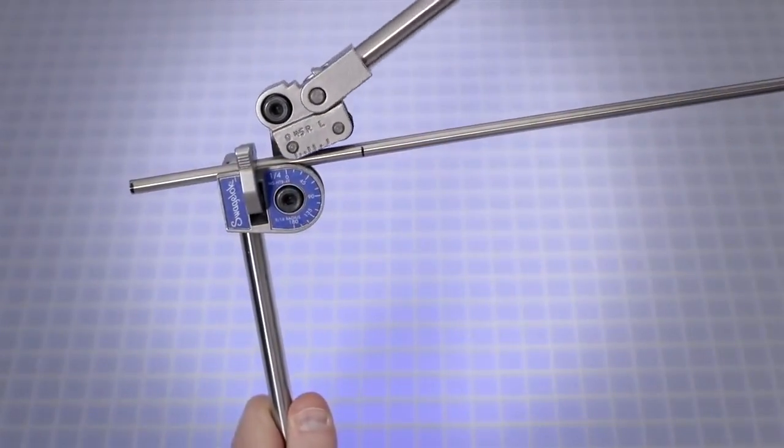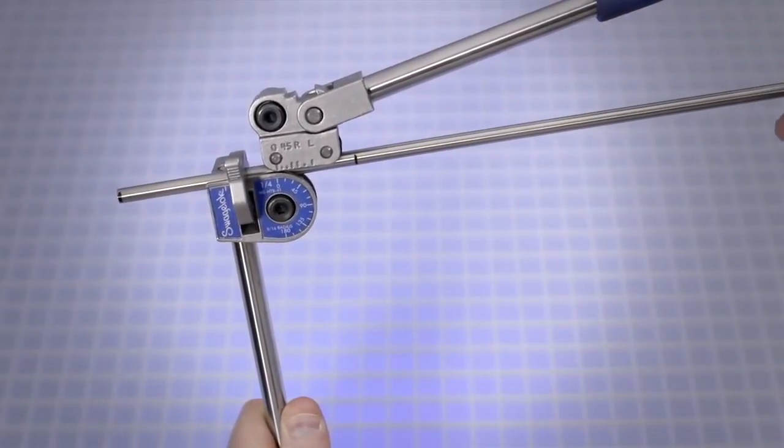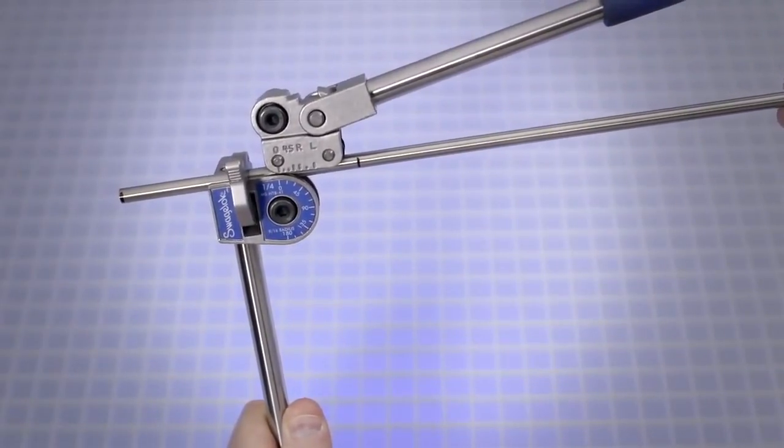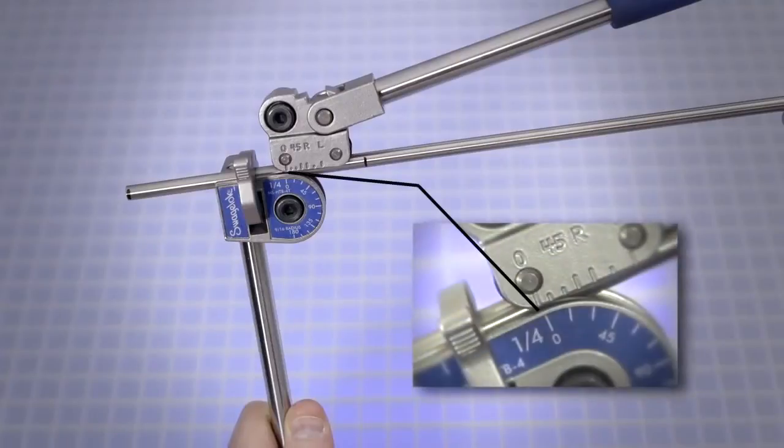This restricts movement of the tube but still allows for additional alignment. Carefully lower the short handle until the roll dies rest gently on the tube while keeping the link straight and parallel to the long handle. Note that premature bending may occur if the link is not straight and parallel to the long handle. Align the zero on the roll support with the zero on the name plate, with the reference end of the tube to the left of the latch.